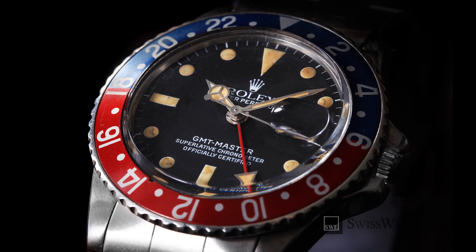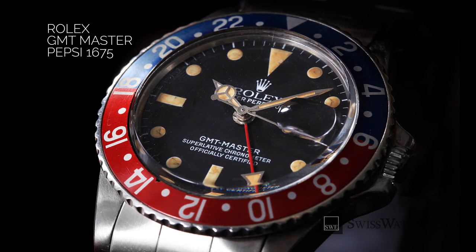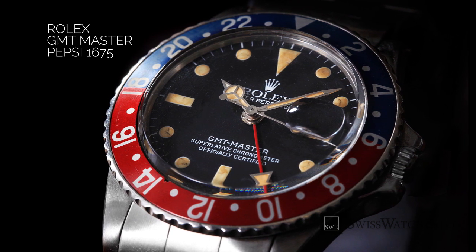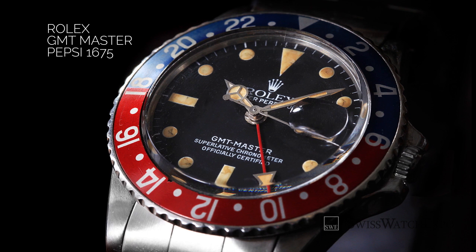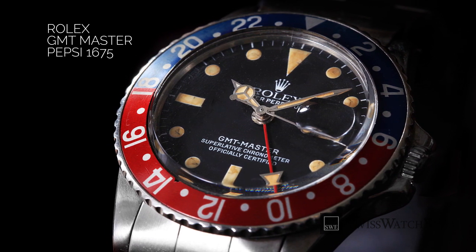They commissioned Rolex to create one, and in 1954, the Rolex GMT-Master was launched. It came with a 24-hour hand and marked bezel to display a second time zone, along with the traditional hour and minute hands to display the home time zone.